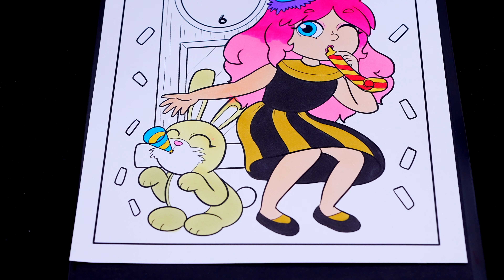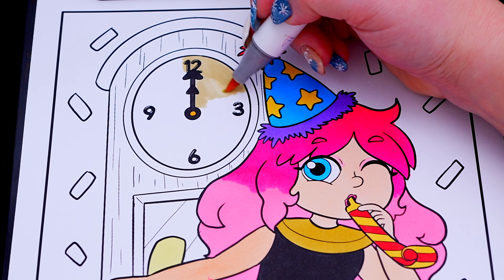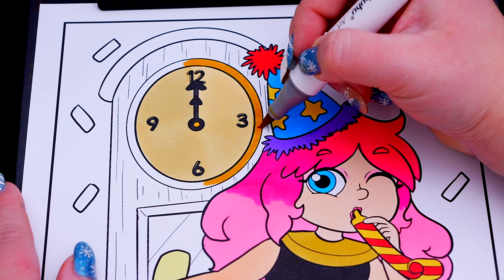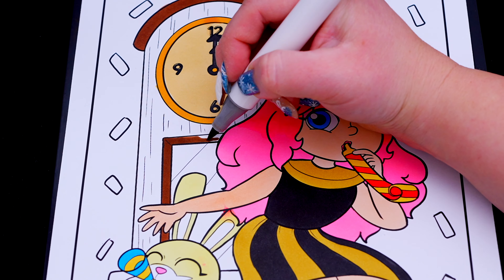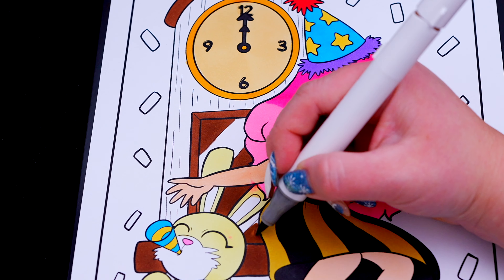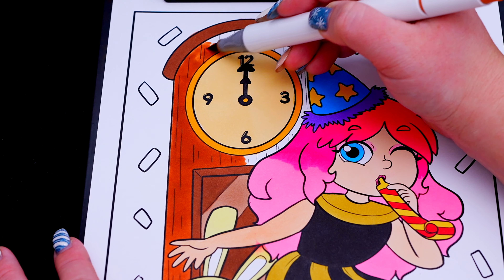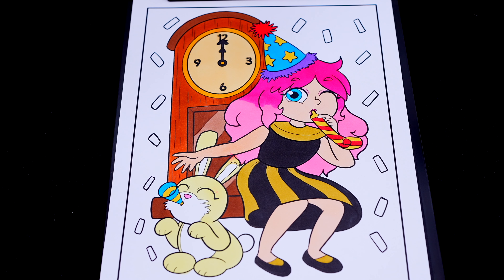Now I'm all finished coloring in this cute bunny. Next, let's color in this big clock in the background brown and gold. Let's color in blue and red, purple, yellow, and green.